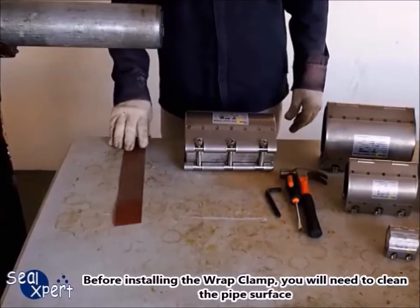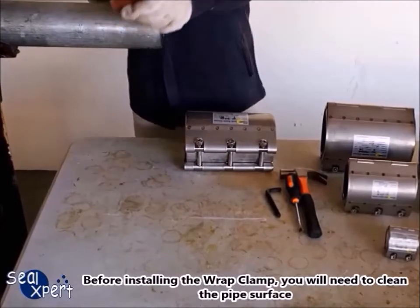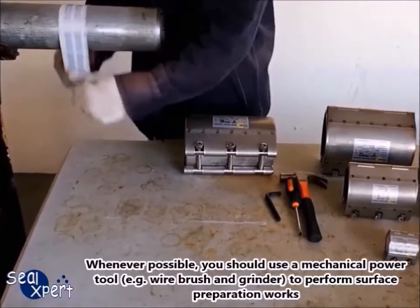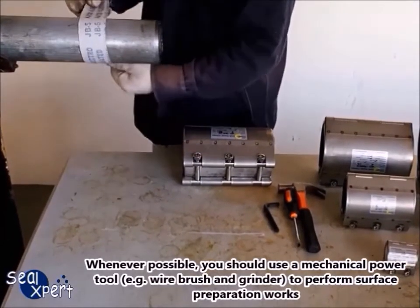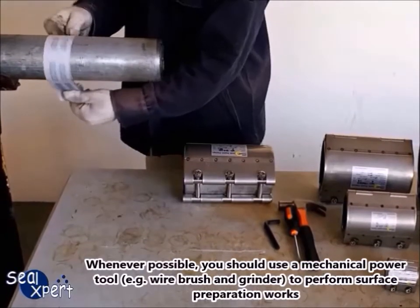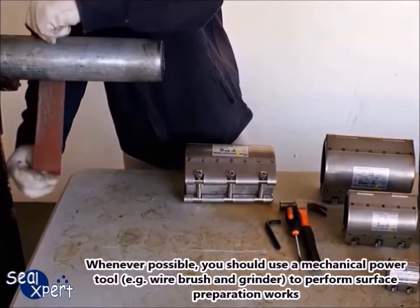Before installing the wrap clamp, you will need to clean the pipe surface. Whenever possible, you should use a mechanical power tool, for example a wire brush and grinder, to perform surface preparation works.